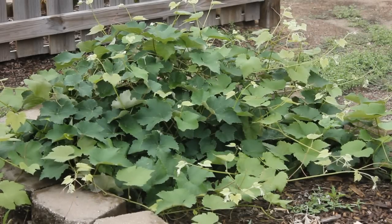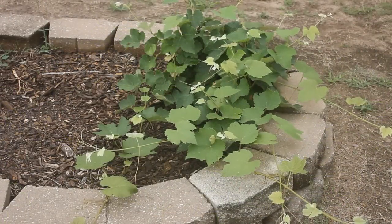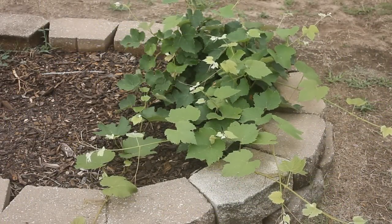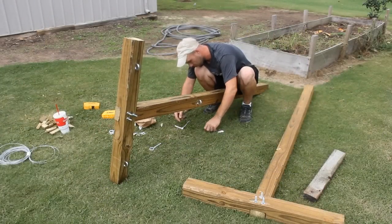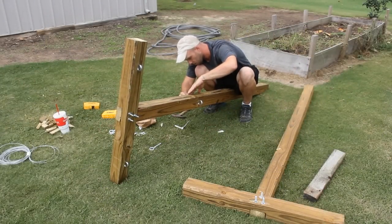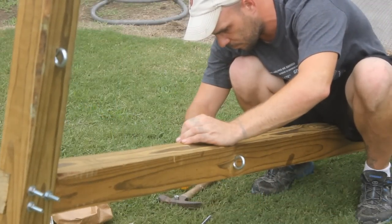Welcome back to the channel. Here are some grapes — these are white grapes and these are purple grapes — something I propagated several months ago. I'm gonna make a trellis so that we can put the grapes on them, and hopefully we'll have years of jellies and jams. Brandon, my buddy, is helping me out today.